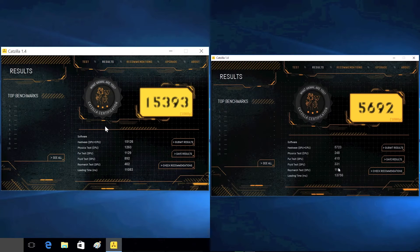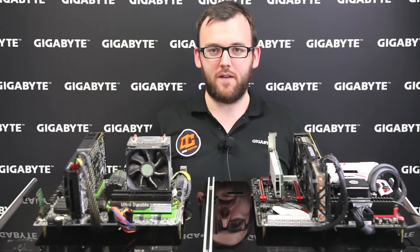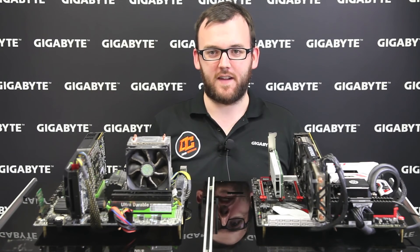So if you're looking for a reason to make the upgrade, just look at these scores. We hope you've learned a lot from these benchmarks and now know why you have to upgrade to the latest 6th gen Intel CPU. For more on our G1 boards, you can visit our website, like us on Facebook, or follow us on Twitter. Thanks for watching, and I'll see you next time.